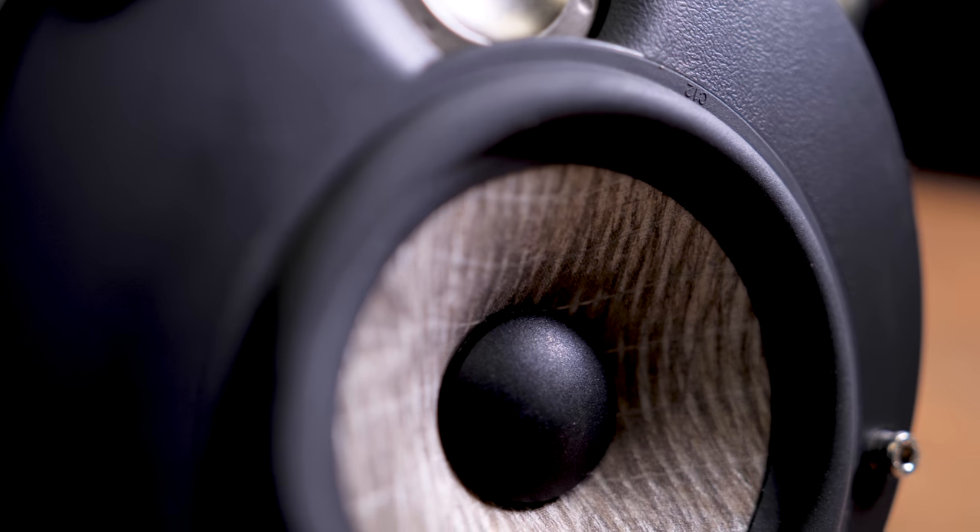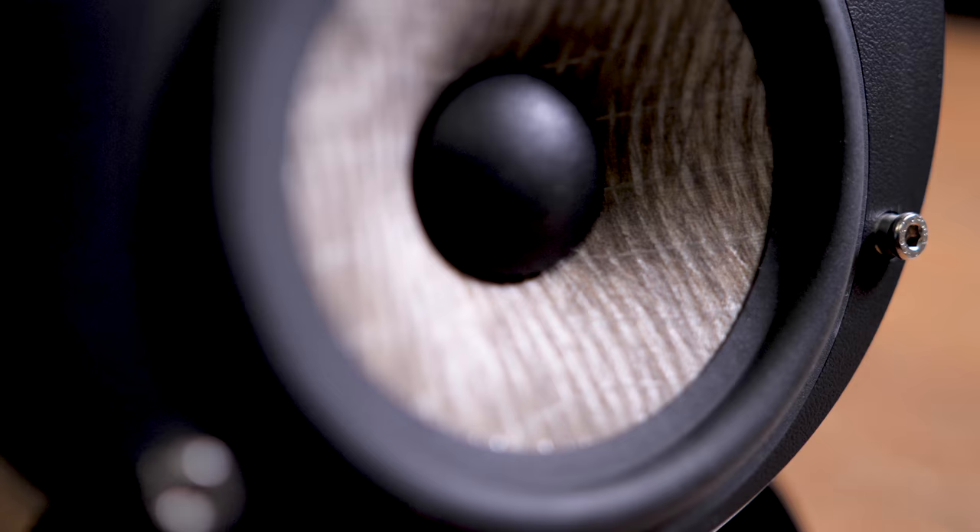Today we're checking out Focal's Domeflex 5.1 channel speaker system. These little speakers are designed to be set up virtually anywhere and they're a very powerful system for the size, but at $2,000 these small speakers are a big investment.